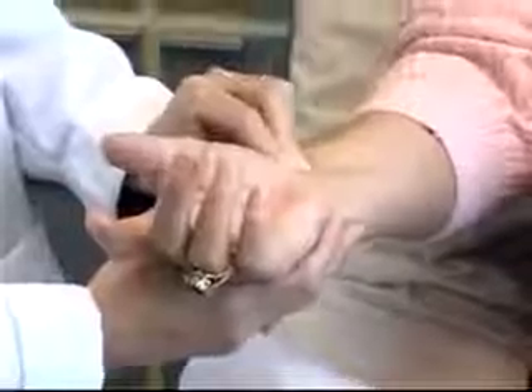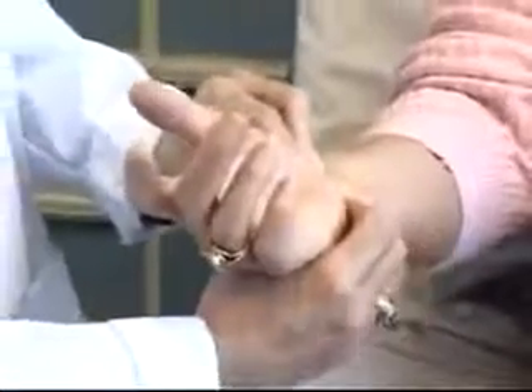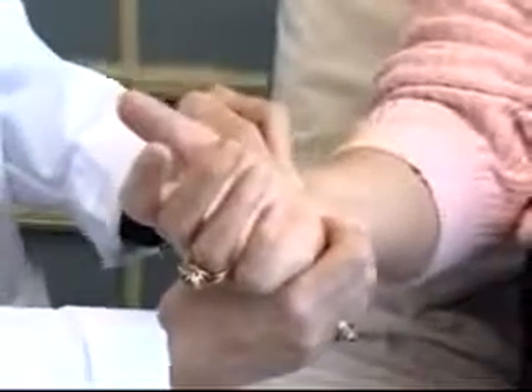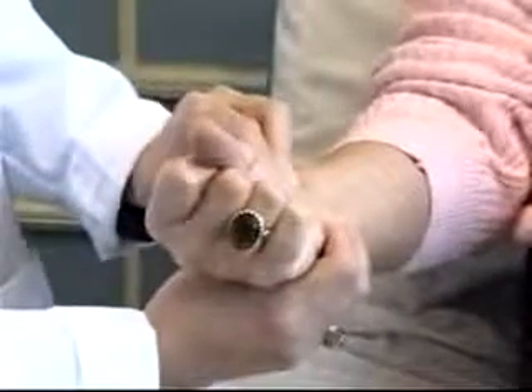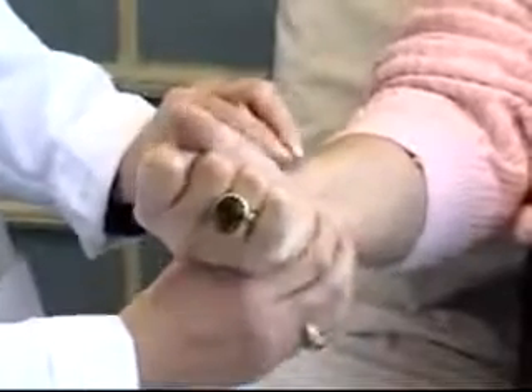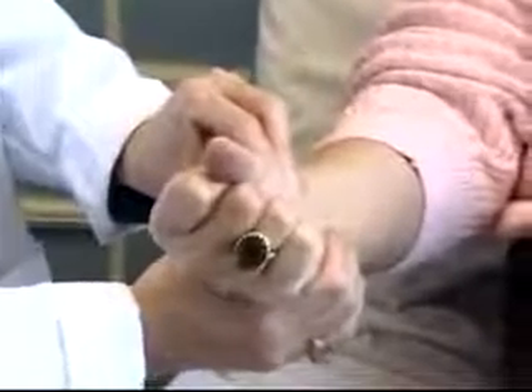The Allen's test is performed as follows. First, I'm going to palpate with my fingers the radial artery. Next, I'm going to palpate the ulnar artery. If I can't feel the ulnar artery, I'm going to palpate the area closest to where I think it would be located. I'm now going to ask my patient to make a fist as tight as she can and maintain that position for approximately 10 seconds, while I occlude both the radial and the ulnar artery.